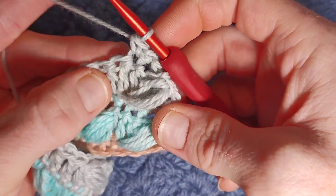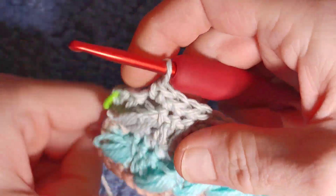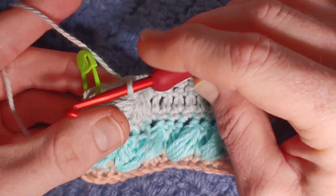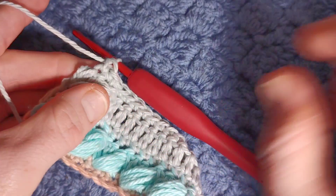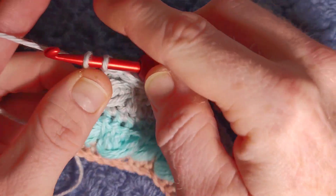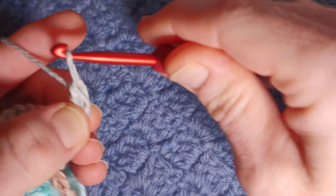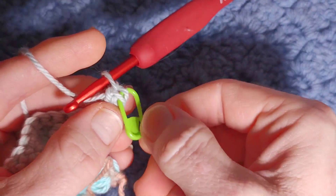Stop when you have one stitch left and I'll show you what I mean with this little stitch marker. You might think the second-to-last stitch is your last one because it lines up with the beginning of the puff, but remember we have an extra double crochet at the end. Single crochet in that one, and then this last loop — it's quite a long loop — that is the one we work our last single crochet into.